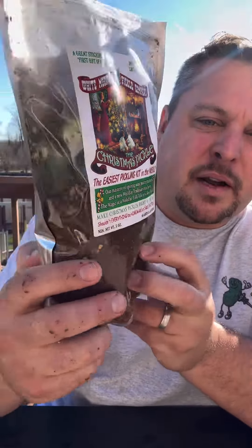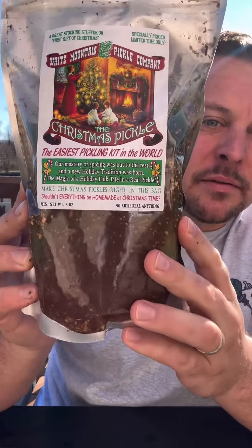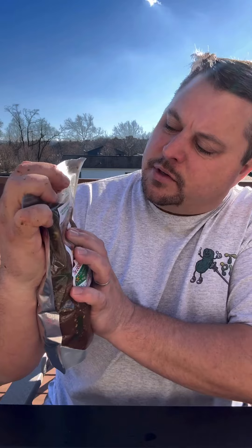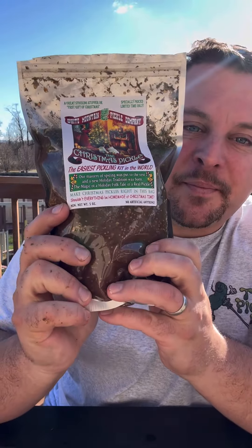We got one of those packs of cucumbers in there. I didn't want to make it too full — there's definitely room to add more, but we're just going to do that much. Now we're just going to add a little bit of water, about four ounces. We'll get all the air out until the juice comes to the top, then close it off and make sure everything is covered and in the juice. Now all you do is throw this in the fridge for about three days. I might leave it in a little bit longer just to get a little more flavor, but after that I'll come back and we'll taste them.